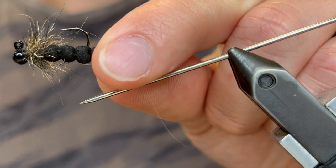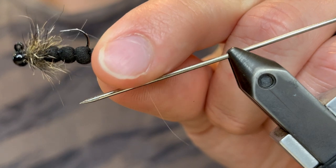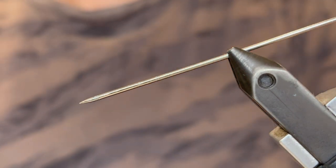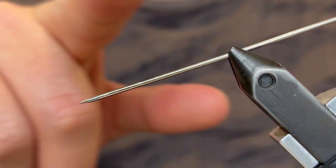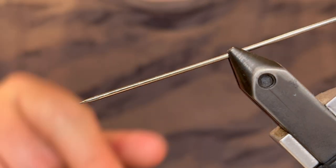So you may have noticed, instead of starting with the hook in the vise, I have my bodkin in the vise. This is how we're going to create our extended foam body. Ideally you want your bodkin to be straight, just level with your desk, but my vise doesn't allow for that so it's just going to be angled downward.